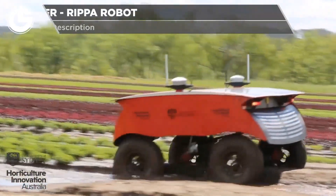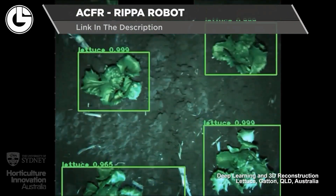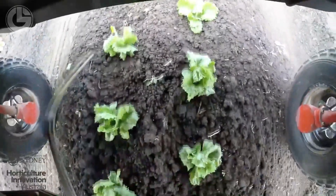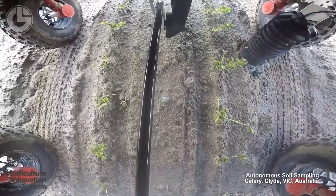Next up we have the ACFR Ripa robot, a research project from the University of Sydney. It can run continuously for an entire 24 hours using its solar panels. It's also equipped with a variety of advanced sensors and agricultural equipment.